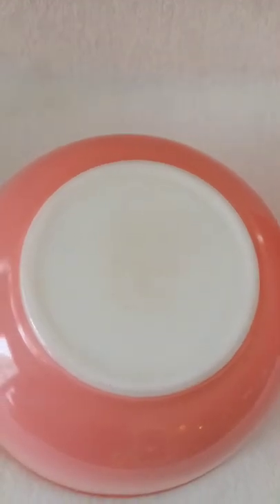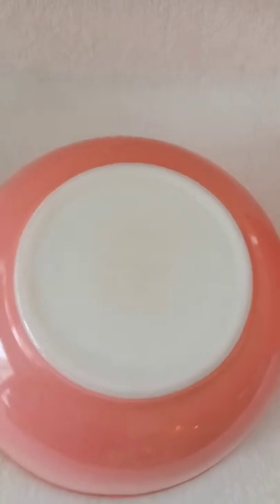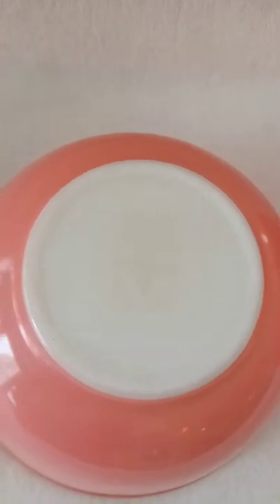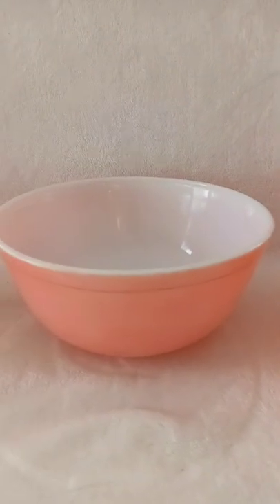Pyrex has been around for a long time, so the markings on the bottom can be different — sometimes they can be washed out or rubbed off and you can't read them as well. These bowls are from 1956 and had been a shower gift to my mother. They've been used continually since that time and they're really in beautiful shape.